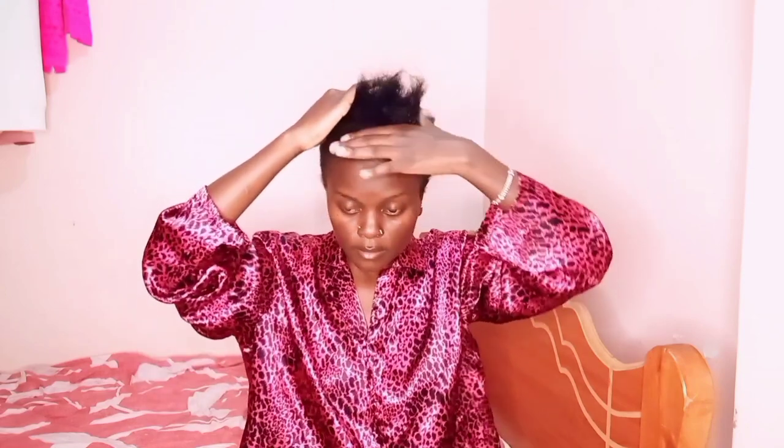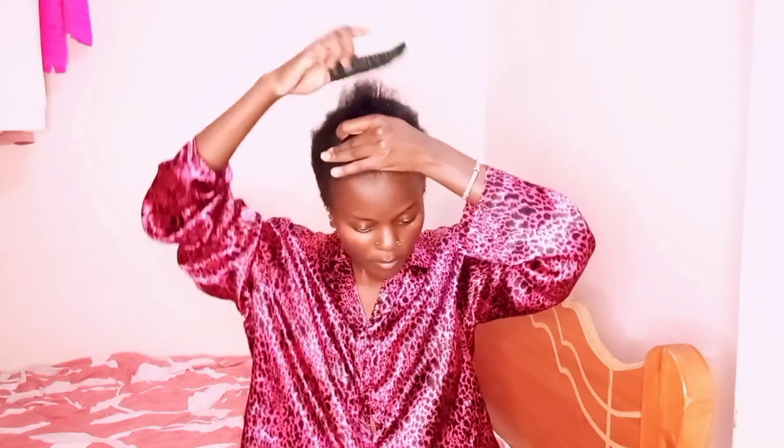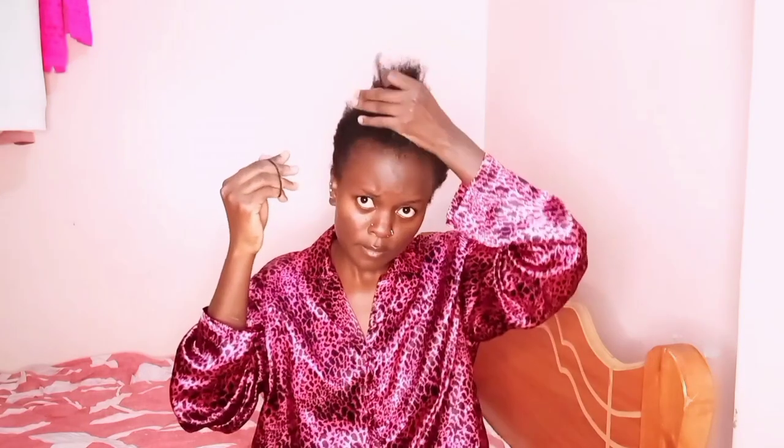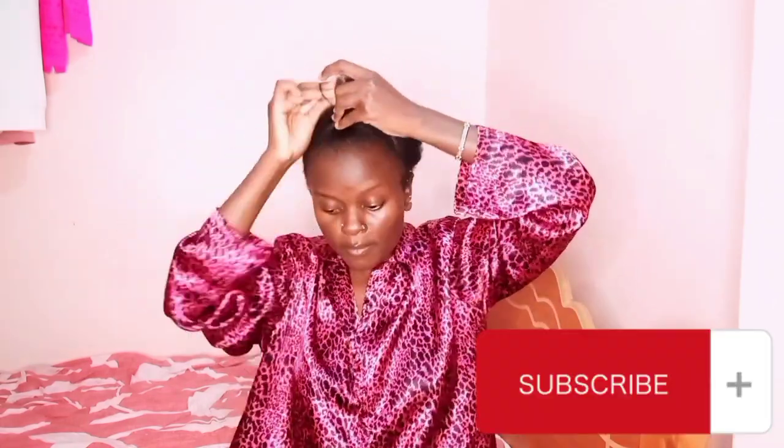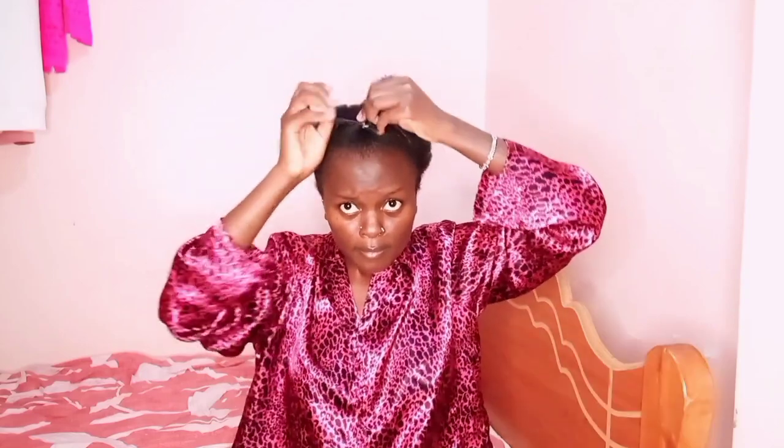I'm adding a little more gel because I felt it wasn't enough. Then using my brush — I don't have a Diana brush so I use that one — making sure everything is slicked down nicely. Then I'll be using small black rubber bands to secure my first section. Everything is slicked down and the first part is done.